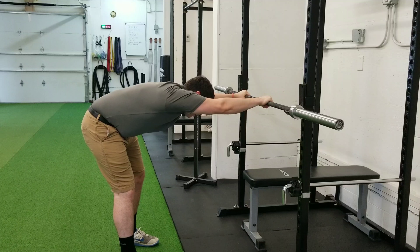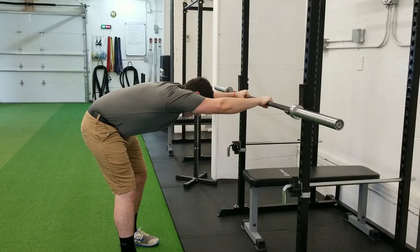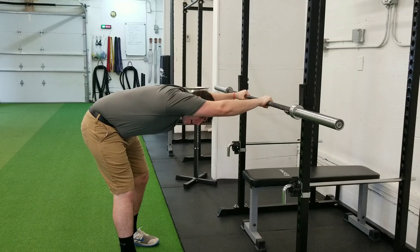Once you feel that, you can also curve your back to feel a deeper stretch. Once we get to that position, we will hold that for about 15 breaths or 30 seconds.